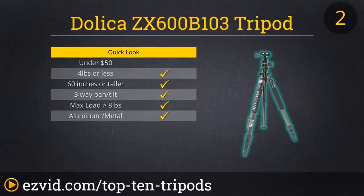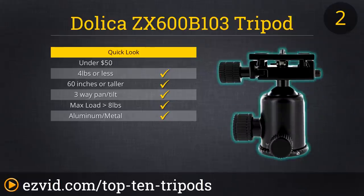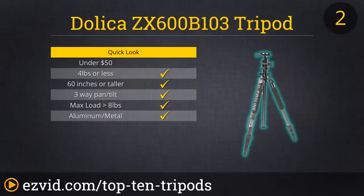Dolica makes a pretty affordable professional tripod that can up your photography game. The ZX600B-103 is only three and a half pounds and is made of carbon fiber, which provides greater vibration resistance and torsional stability compared to those made of aluminum. It has a removable traditional ball head design with separate control for pan and tilt, and actually includes a compass to help you find the perfect spot to take the picture you desire.